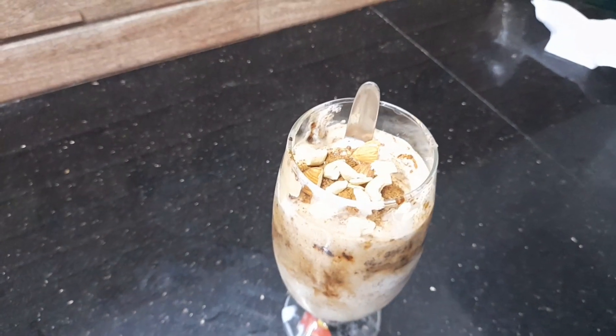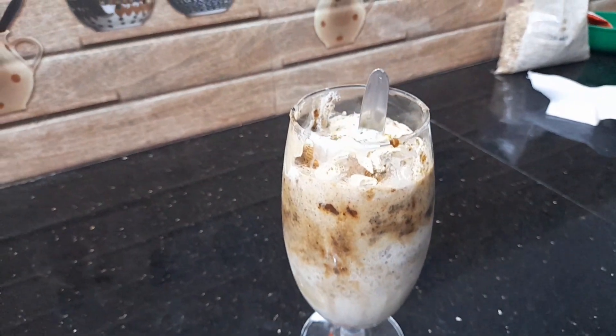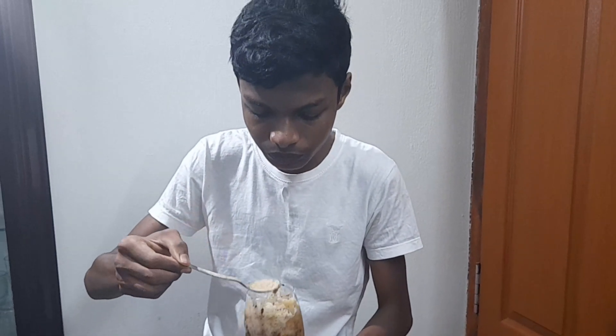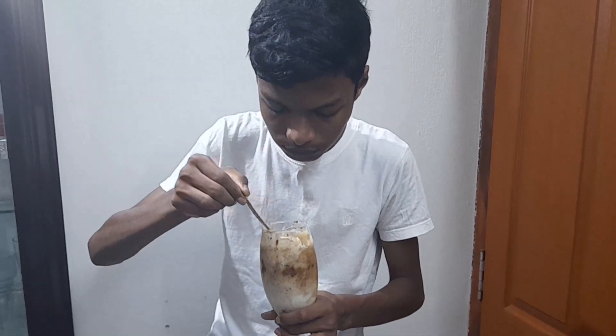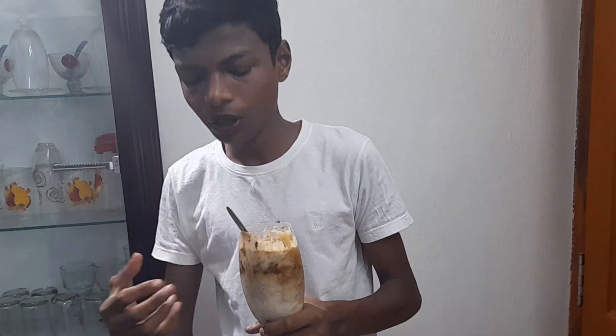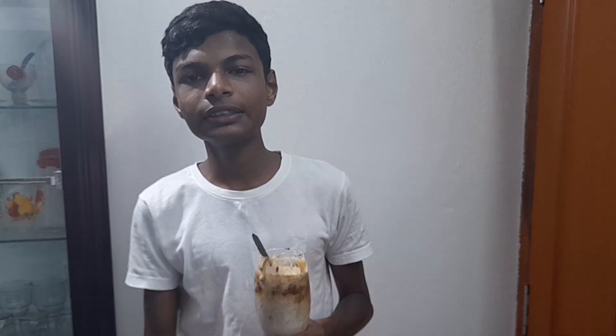We have a grain recipe that is ready to eat. We will have to eat it in a few days. This is my taste test. Please try this. Please like and subscribe. Please write all the items in the comments and give me the notifications.